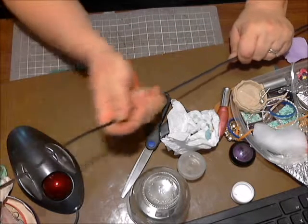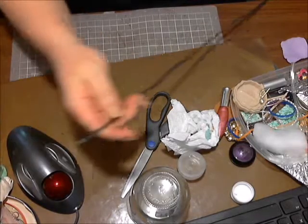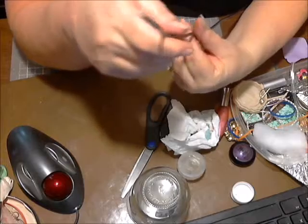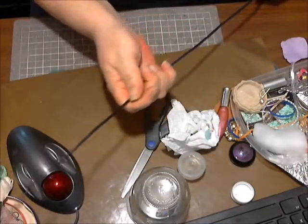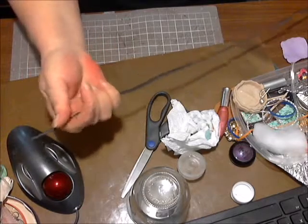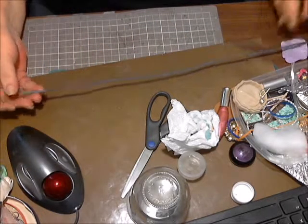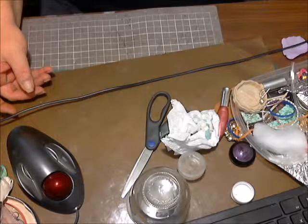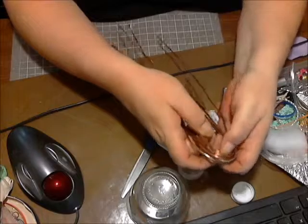I'm gonna show you how I harvest the copper wire to make jewelry. I just did a bunch of them and bent them around so I can hang them.